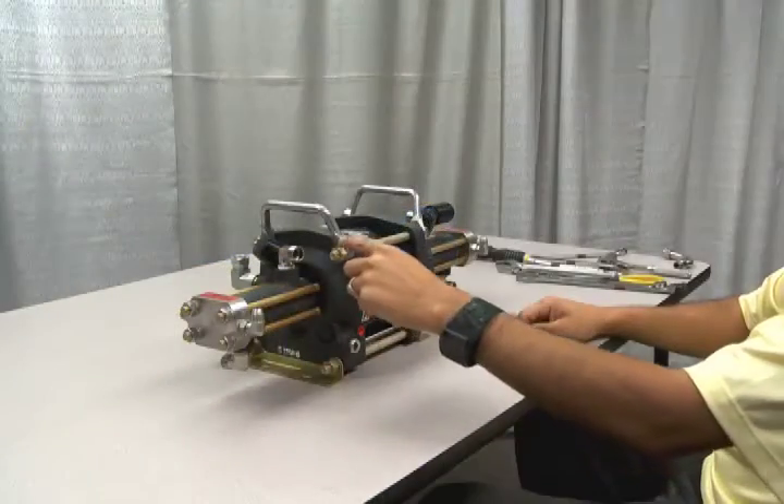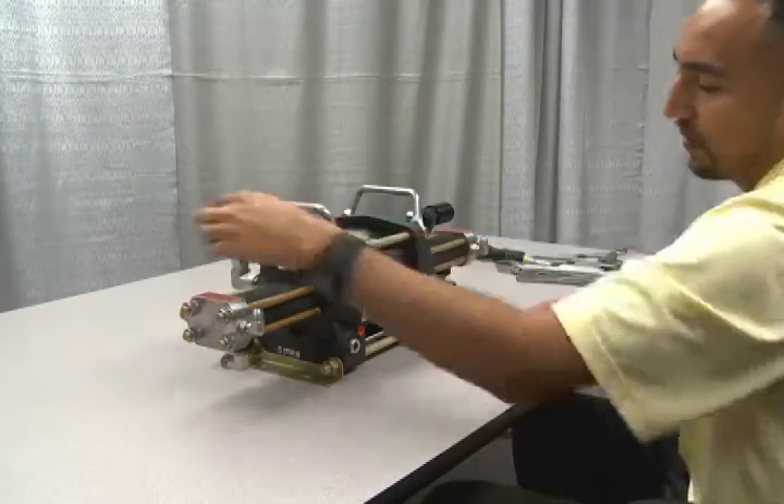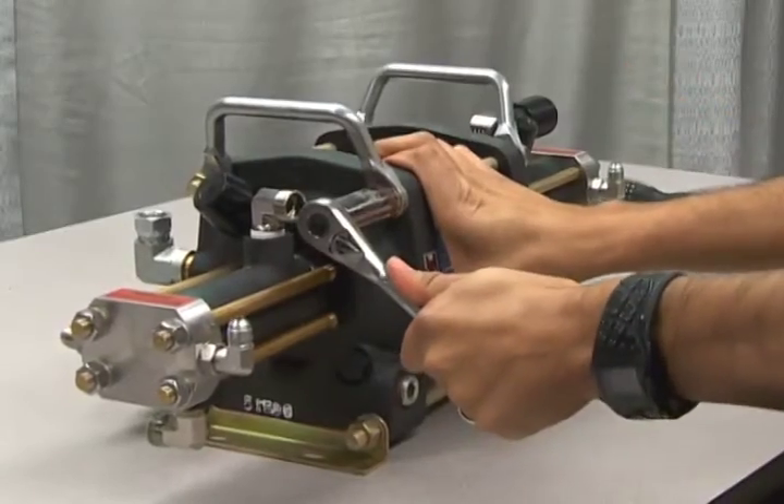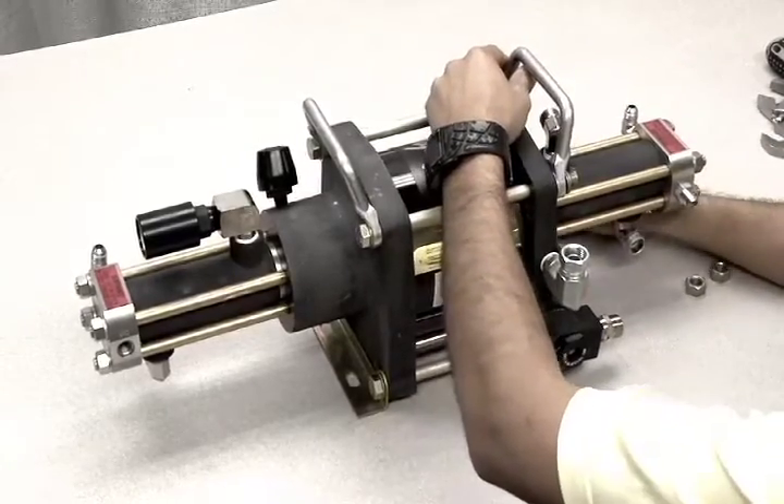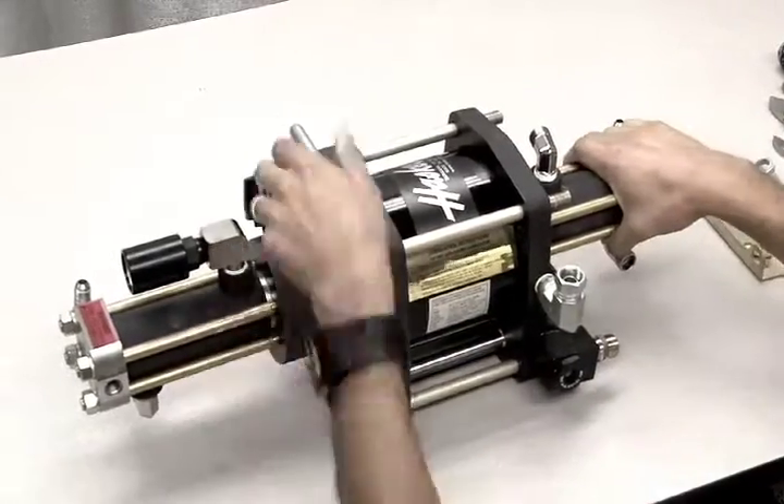Next, remove all four air drive tie rods located around the air drive. Set the tie rods, handles, and mounting plates aside for later reassembly.